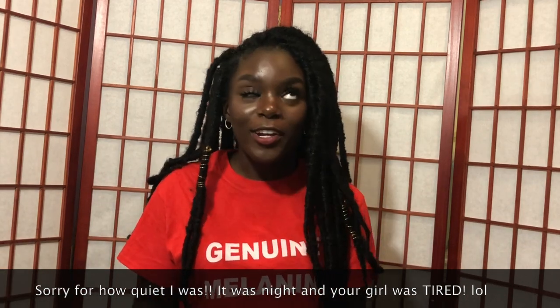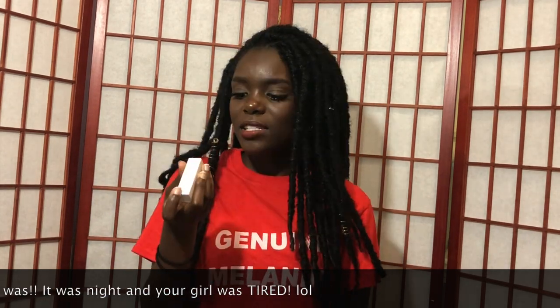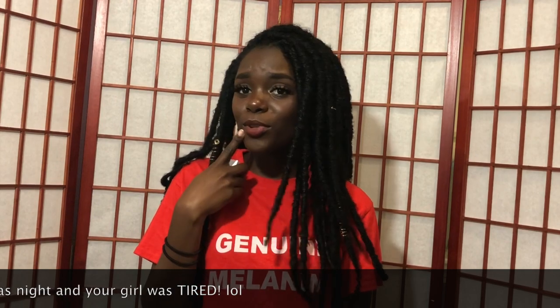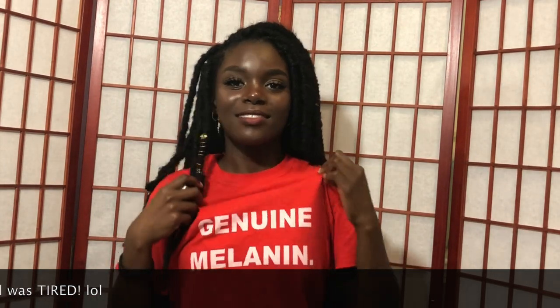In case you were wondering, my lipstick is from Clove and Hallow and it's in the shade Flaming Coral. It's really pretty. And my shirt is also from Genuine Melanin. It's really cute — I love the bright red.